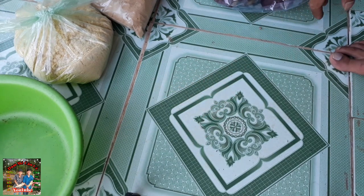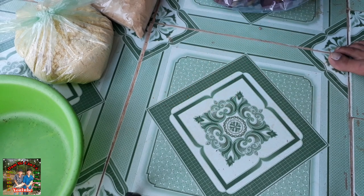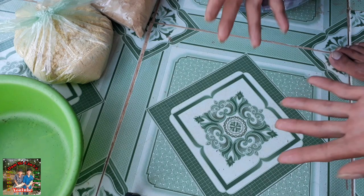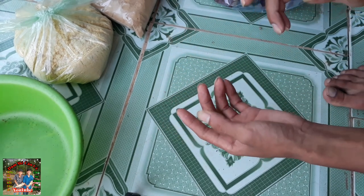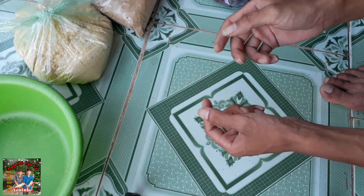Xin chào tất cả các bạn! Ngày hôm nay mình sẽ hướng dẫn cho các bạn làm bài mồi khoai lang ủ chua, chiên câu cá mè và cá trôi. Mình đã test thử cái bài mồi này thấy nó hiệu quả, nên hôm nay mình sẽ hướng dẫn cho các bạn để làm về các bạn câu thử nha.